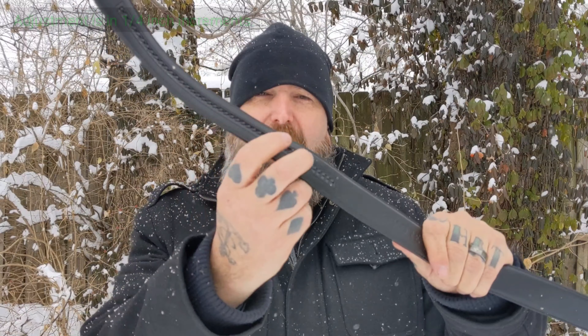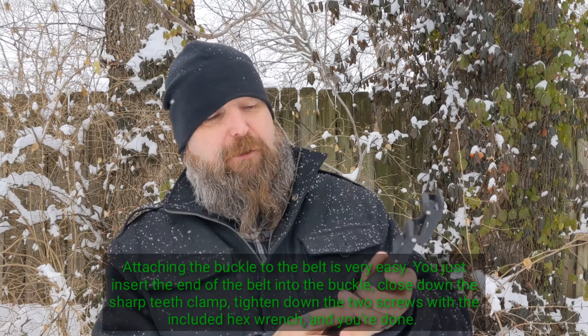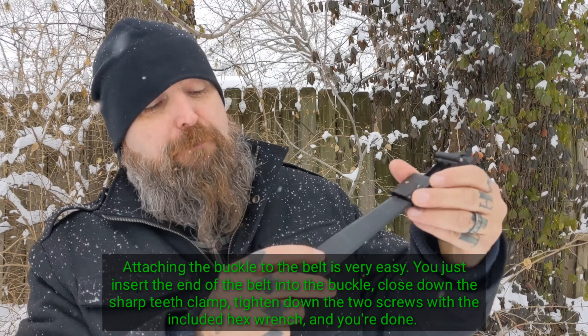I believe there are 40 different levels of adjustment on this belt. The buckle comes separate from the belt, so you have to put it together yourself. There are different measurements marked on the belt showing you where to cut based on your waist size. They say to go 4 inches above what you wear in your pant size. I've got mine at 38, which is actually my pant size, and it worked out fine for me.